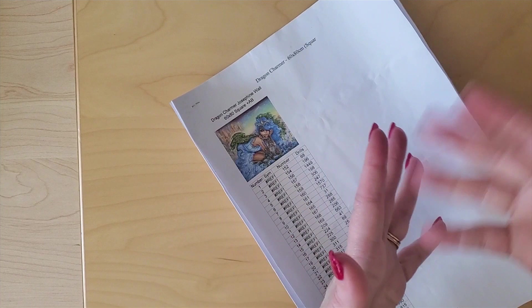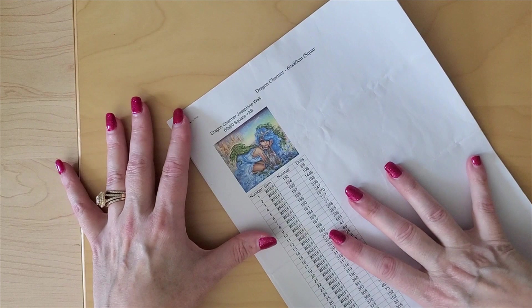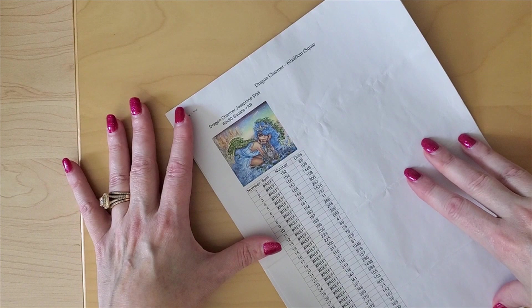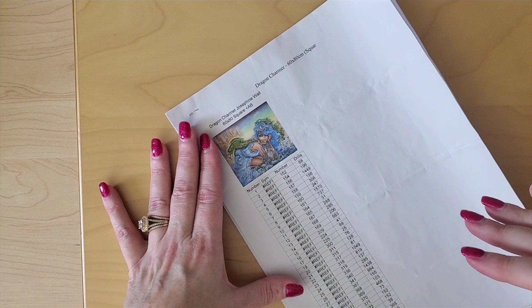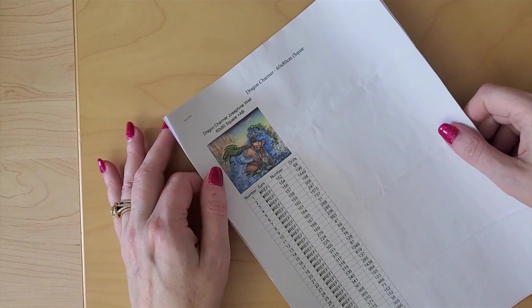If you're back, I truly appreciate you being here and I love your comments and feedback and the new friends I'm meeting along the way. So I'm going to be working on the kit-up for Dragon Charmer, and this is the inventory sheet that originally came with my kit in March. I'll throw the link to the unboxing down below. It's a really pretty looking kit and it's interesting to see how it was packaged.